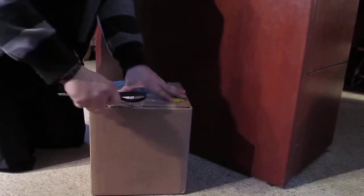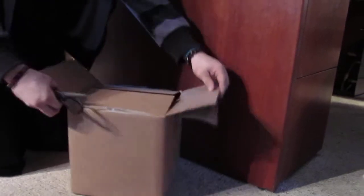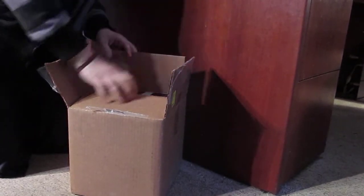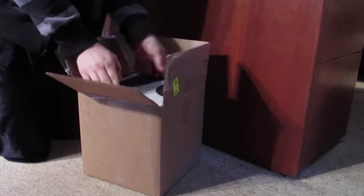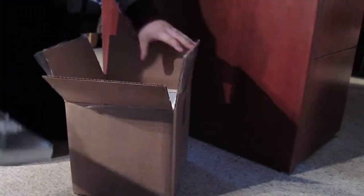So exciting. Okay, let's go ahead and record this box. Okay, what do we got in here?